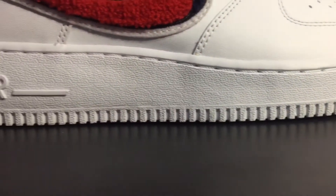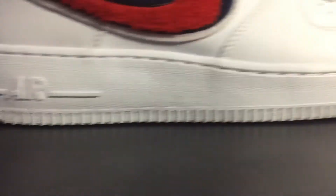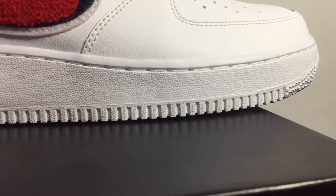Moving on to the midsole — again your classic Air Force One all-white midsole with the Nike Air embossed on the sides.